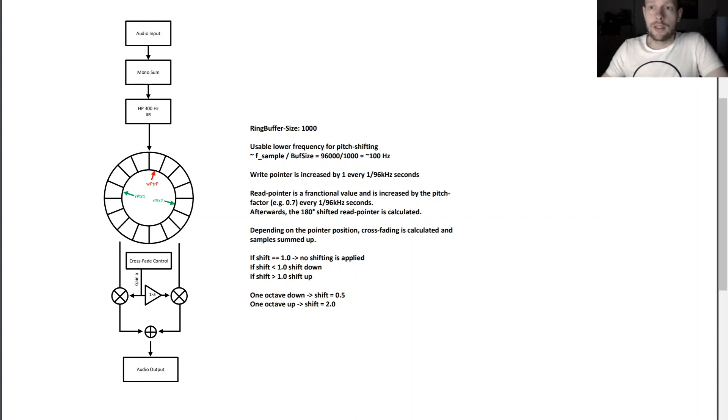You might wonder why we need a high pass filter here. The reason is that I used a ring buffer size of 1000 samples. Comparing the sample rate with the input buffer size, you can see that the lowest usable frequency is 100 Hz, because you need to guarantee that at least one full wave of your lowest frequency fits into the buffer. Everything below 100 Hz would not fit, and it would produce a cracking sound every time the read pointer crosses the write pointer.